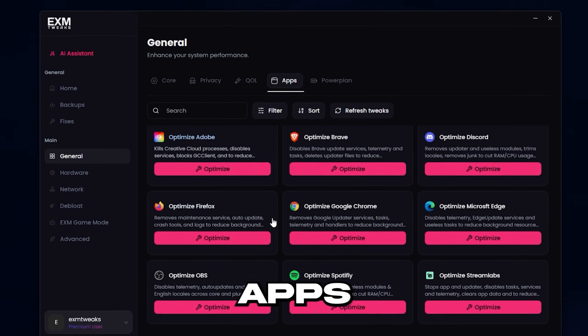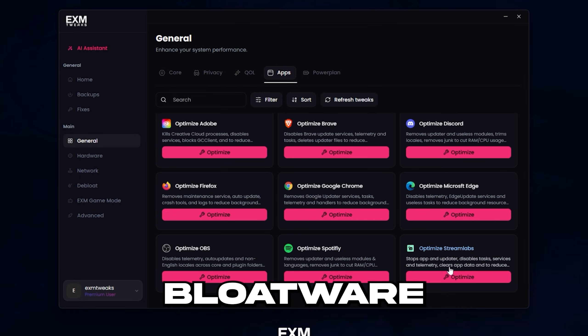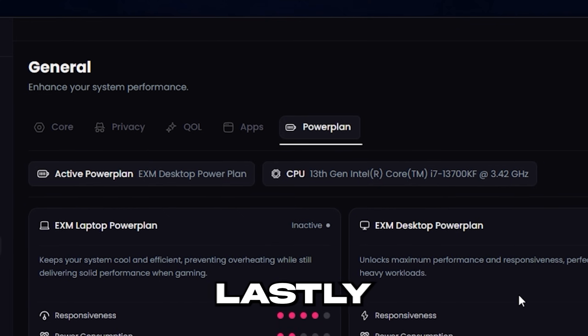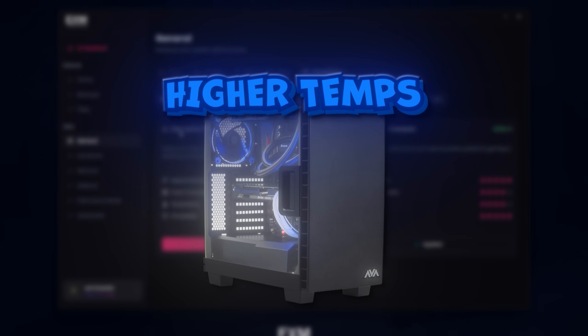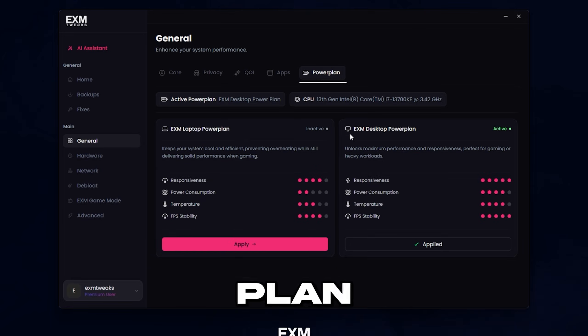Another category is optimized apps, which is pretty self-explanatory — it just removes bloatware and tracking from applications. You can apply it on the ones you use. Lastly, we have power plan. If you're on a PC which may have slightly higher temperatures or is a lower-end laptop, I would use the EXM laptop power plan. The desktop power plan is for PCs with better cooling.